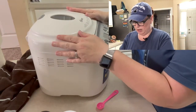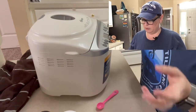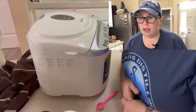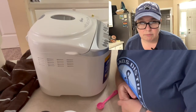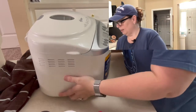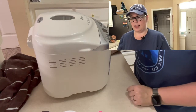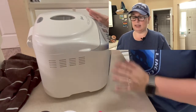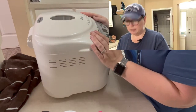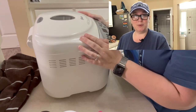Set the bread maker to dough. On mine — this is an Oster bread maker — my dough setting is number nine. It's going to mix it, knead it, and get it all ready. I will not be cooking it in the bread maker; I will be baking it in the oven. So I will come back in an hour and a half my time, less than a minute your time, and I will show you what is next.